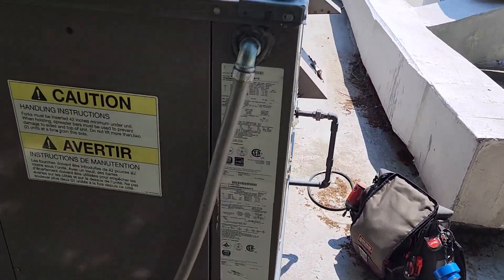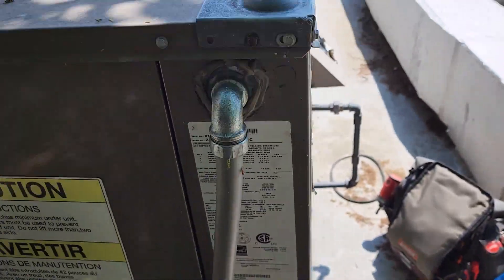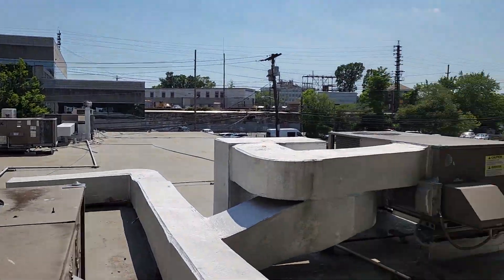It's a 410A system, York, and he's had issues with all of these systems nonstop. I replaced the fan motor in this one. Me and Mike replaced the TXV in another one. I replaced another fan motor in one and also a pulley for the fan. That's going to be it for this video — it's a short one. Thanks for watching. Comment if you have any criticisms or advice. Like the video if you liked it and subscribe.